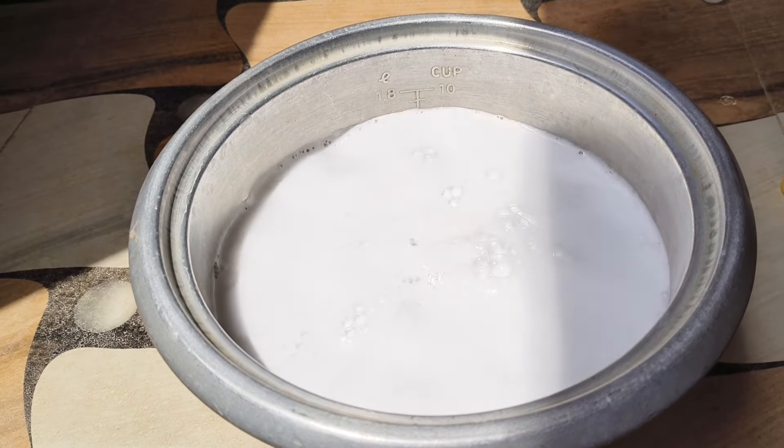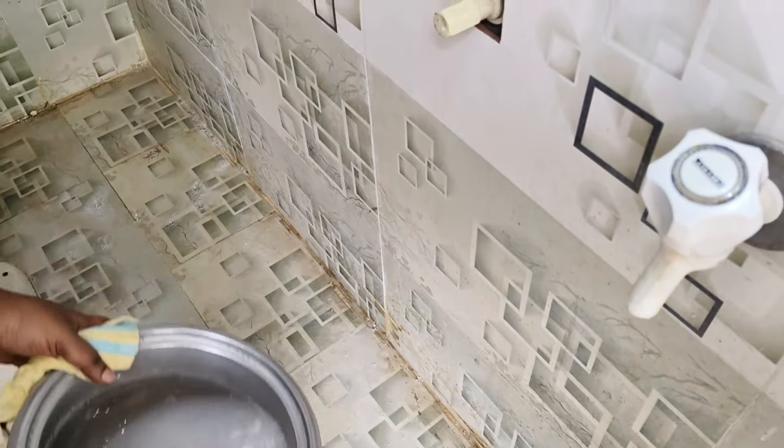Hello everyone, welcome to our channel, Pallavi Humtrens. In this video, we are going to do the bathroom cleaning and tiles cleaning.